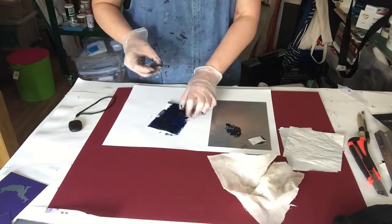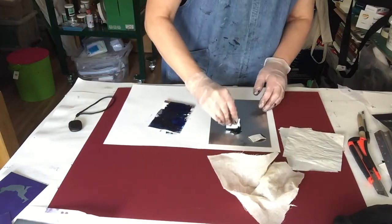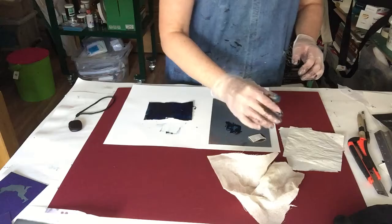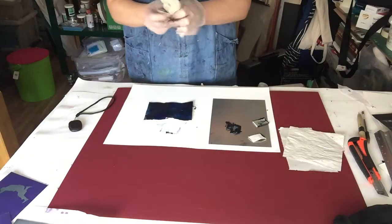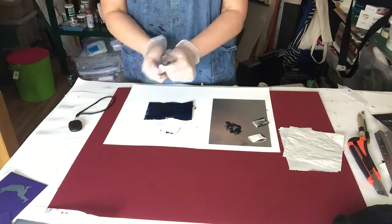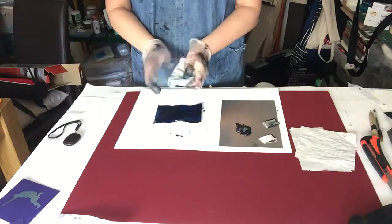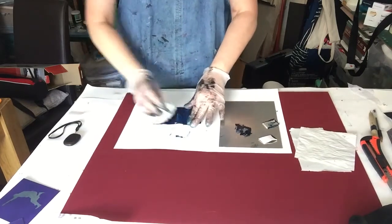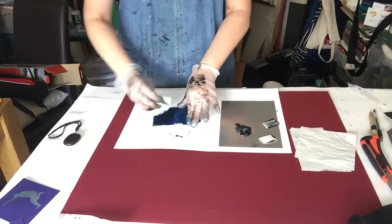This card is very soggy today. That's covered nicely now. So we then take our scrim and just soften it a little bit and we make that into a really nice round ball. And we're just going to wipe the ink off the surface of the plate.